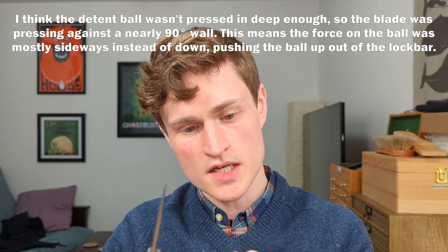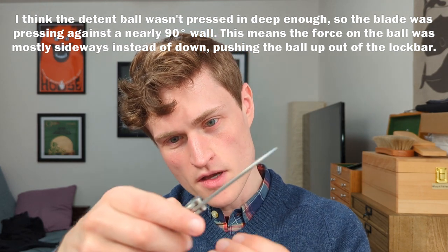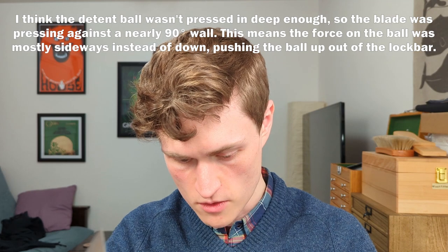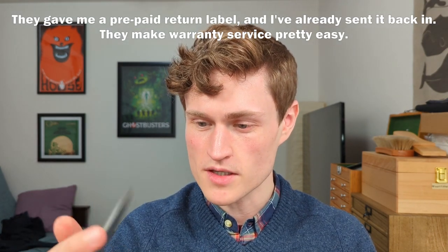Do you hear that? There is like a burr. Look at that — the detent ball just fell out. It was getting caught on something. I think the detent ball wasn't seated deep enough or hard enough, and so it was getting caught on something. That pressure meant that this pulled the detent ball right out. So right now there's no detent ball. Yeah, well — that is unfortunate. That is not what you want to see. Looks like I'll be sending this back to them as well, but let me look at what else is going on here.